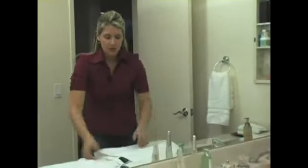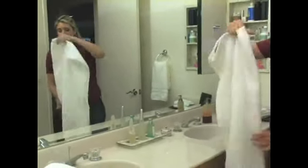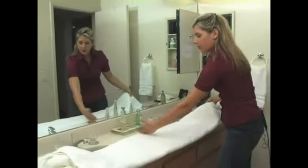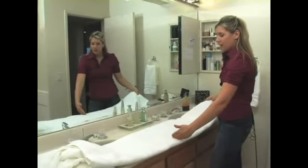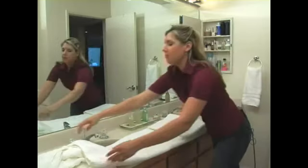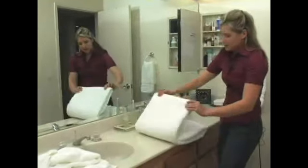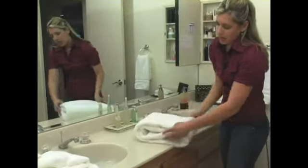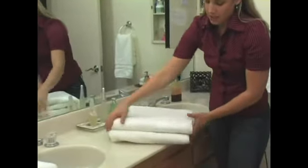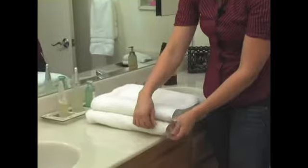So what you do is, out of the dryer — so it doesn't get too wrinkly — you just fold your towel in half. Then you want to pinpoint where the middle of the towel really rests and bring each side in to meet that middle point. What this type of folding does is, as you can see, gives you that beautiful, luxurious, all-corners-in look, as opposed to seeing the little tag and everything that hangs out.